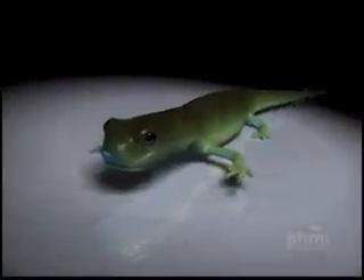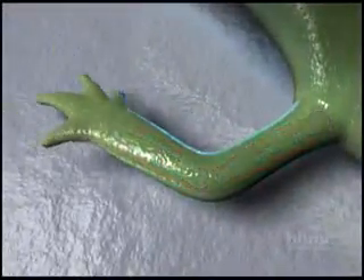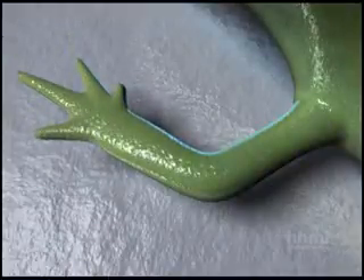Here's the salamander, and it's got a completely new limb. It looks perfect. It has inside bone, it has nerves and muscle, and it can even wiggle. In fact, it's perfect.